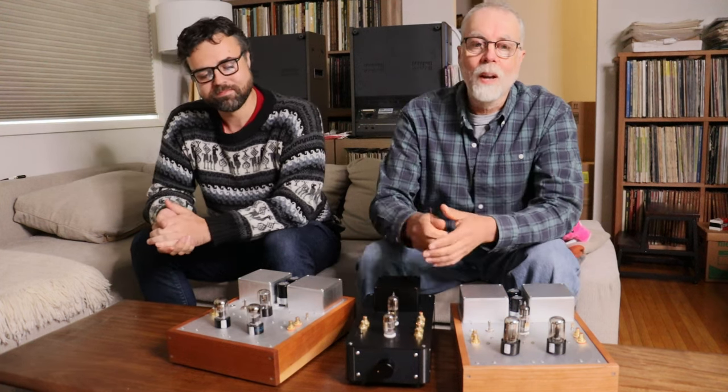Always consult a professional technician when in doubt. A while ago, we designed the Universal 6 or 12 SL7 phono preamp. At the time, it caused a fundamental shift in how we listen to music in our home, because before we introduced the new phono preamp, digital source music sounded better and was more convenient, so we rarely listened to our large record collection.